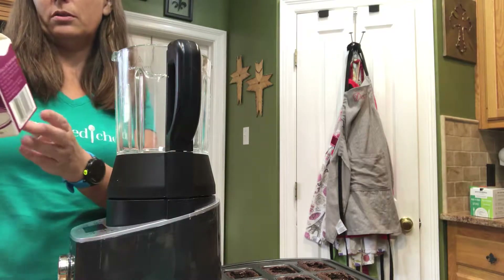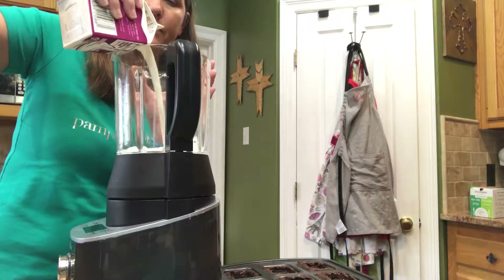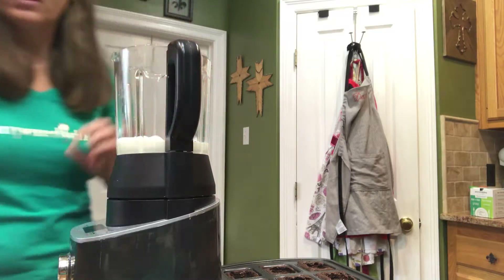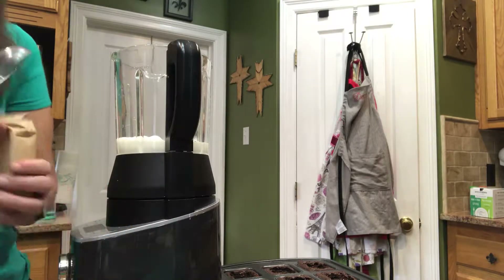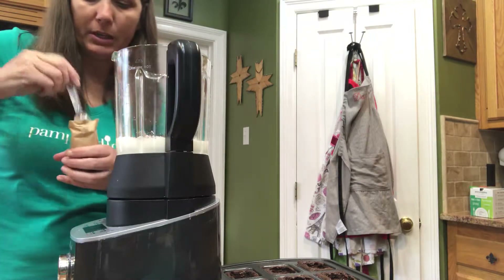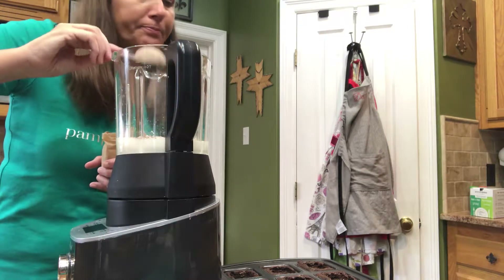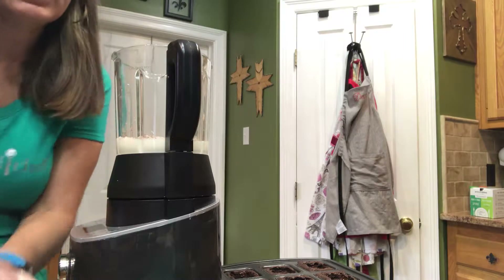I'm just going to use two cups of heavy whipping cream. We'll actually have extra mousse probably left over because I'm not doing them all. And then we're going to add two tablespoons of chocolate pudding. Now I have a daughter that can't have dairy so she can't have this, and that's why I'm not doing the rest. But she can have those brownies because they are gluten free and dairy free.